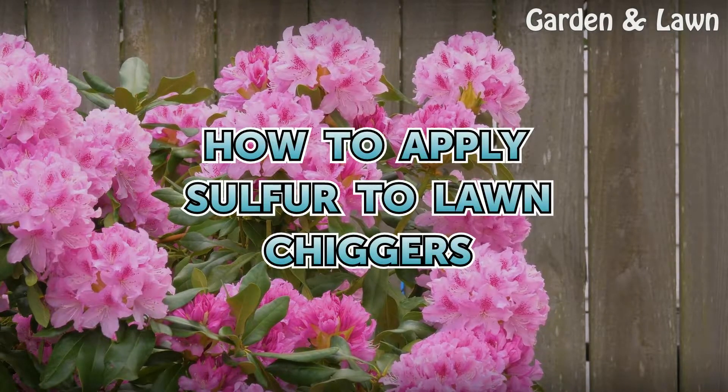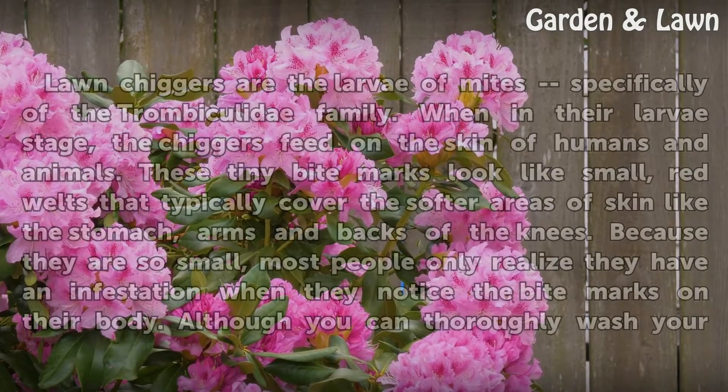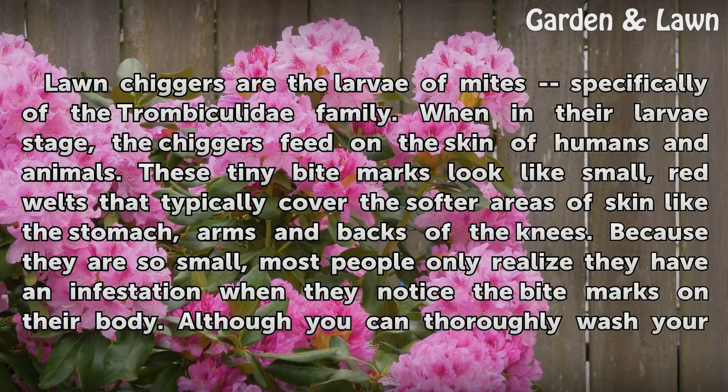How to Apply Sulphur to Lawn Chiggers. Lawn chiggers are the larvae of mites, specifically of the Trombeculidae family.